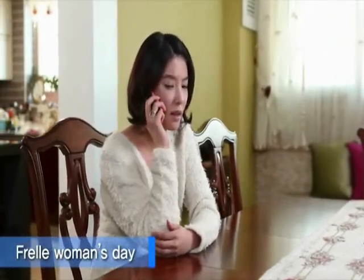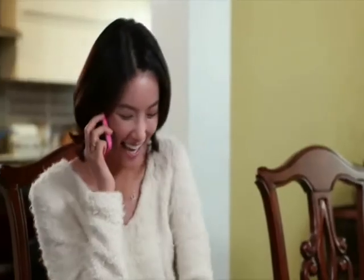What am I doing today? I'm going to get a massage, do my hair, take a rest in a park, and go to a spa. Okay, I will see you later.